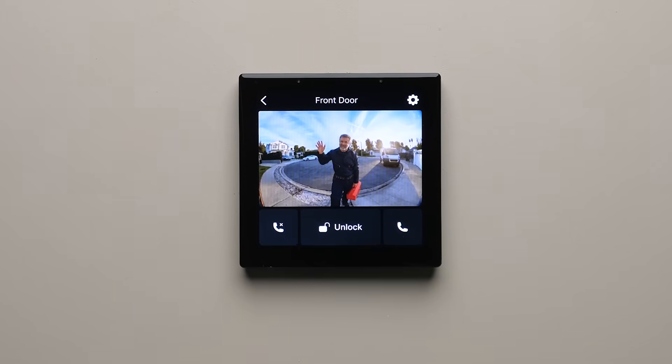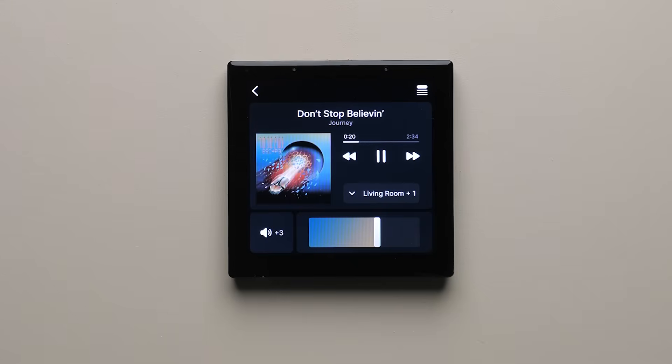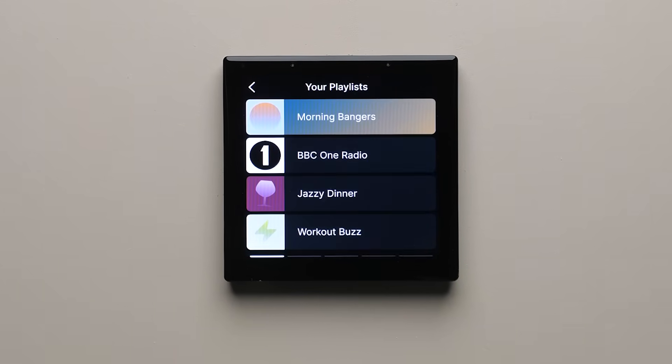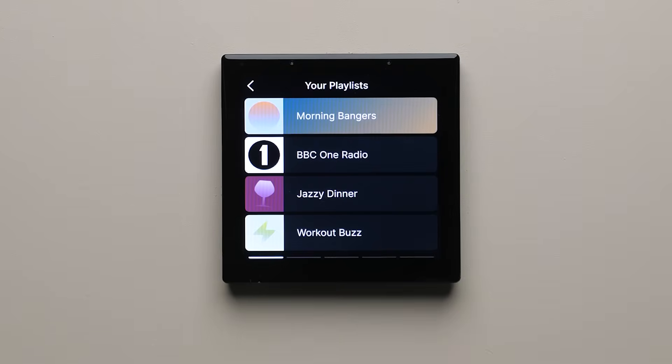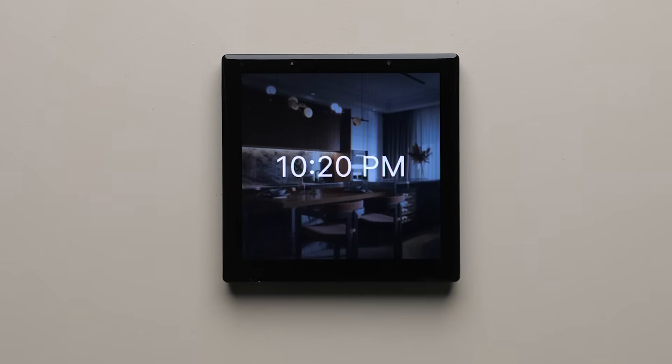But that's not all. OneHome Touch also includes integration of intercom via SIP, supporting video streams and two-way audio, so you will always know who's at the door. Then there's Sonos integration for effortless music control — and it's not just play and pause. You can select your playlists, control your speaker groups, or anything else you need. And there's also customizable screensavers, presenting the important info about what's going on in your home at a glance.